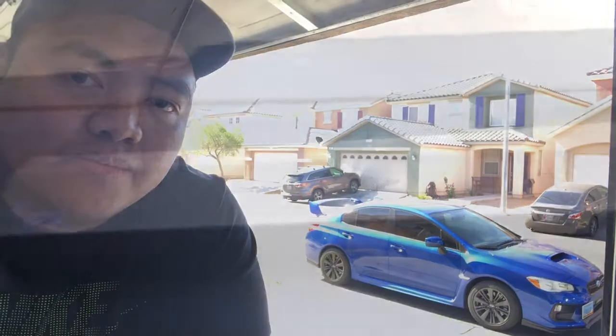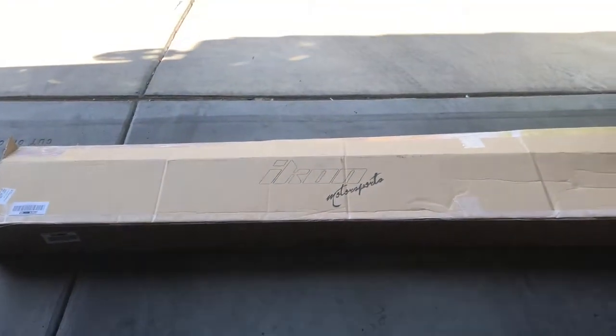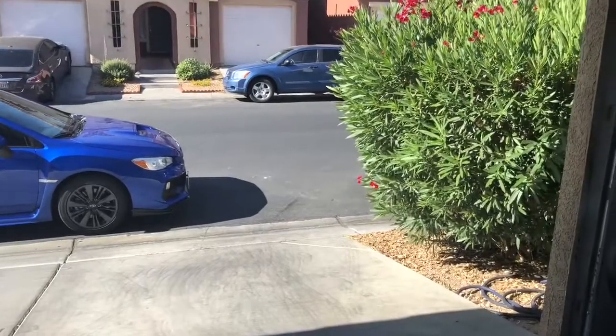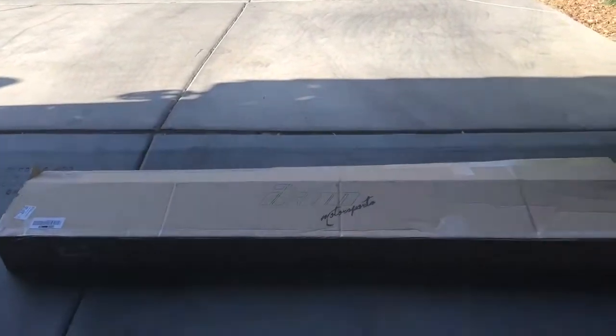Hey guys, welcome back to my channel. We have new parts arrived today — I'm gonna show you guys the new parts, but eventually we have to paint them and then install them to the car. That's our new parts that arrived today and that's the car sitting outside. It's a good day here in Vegas, so let's go start and let me show you guys the new parts.